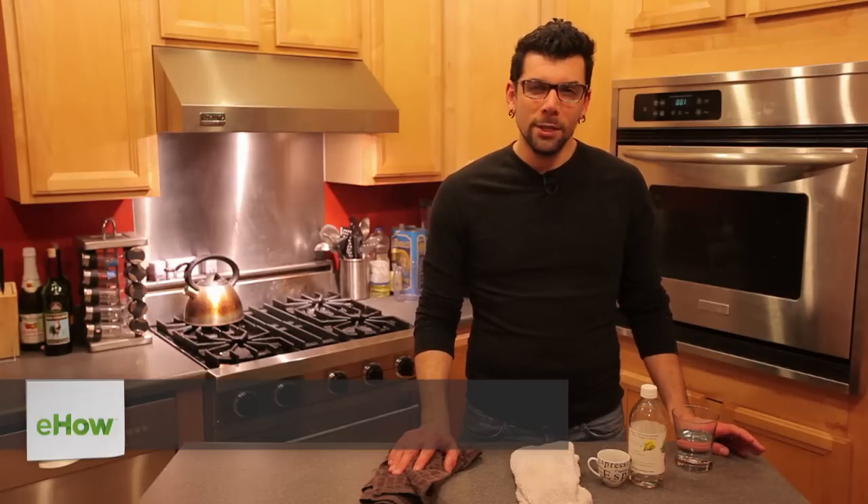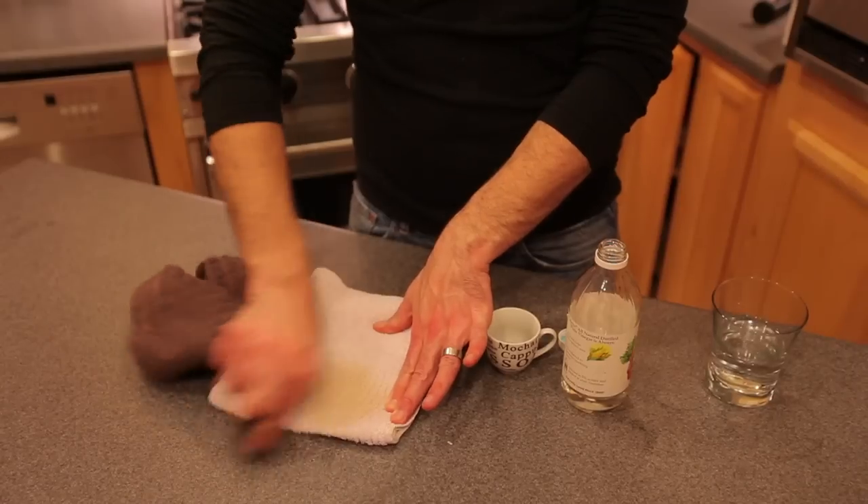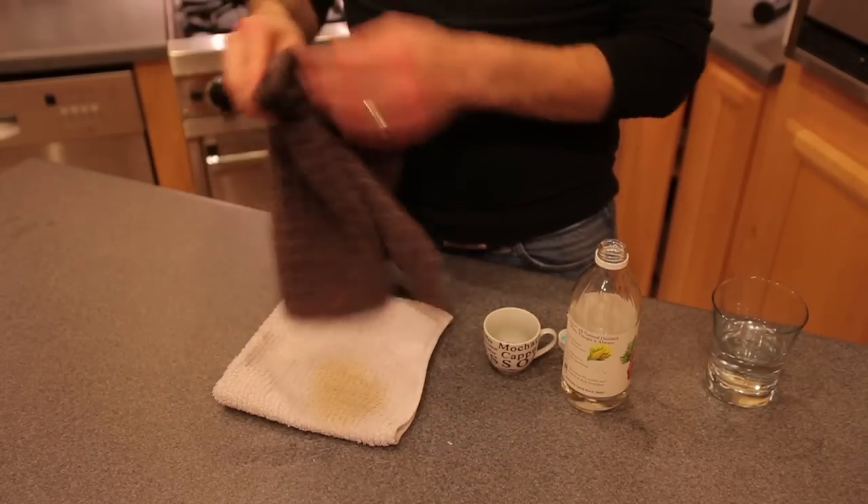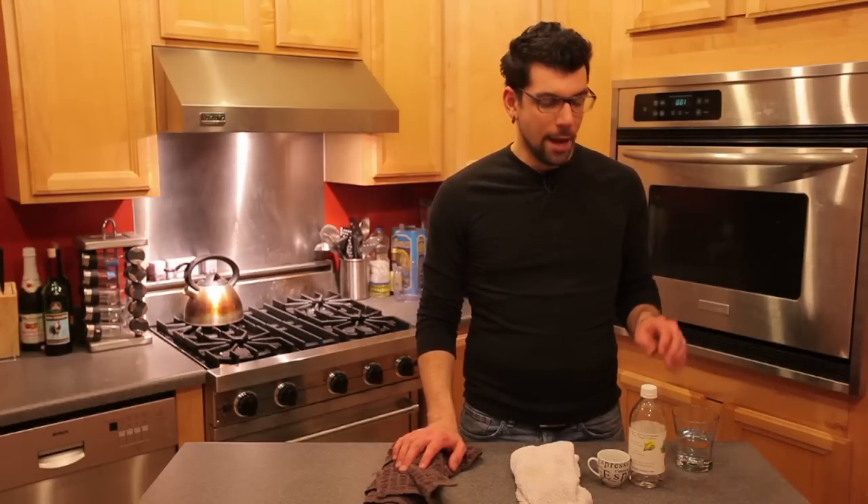Hi, my name is Joey Papa. I'm a coffee consultant, and today we're here to answer the question: what's the best way to get rid of coffee stains? Now, if you've spilt some coffee on your carpet, or on upholstery, or in your car, or even on yourself, there is an easy and effective way to get rid of that coffee stain, and it's with white vinegar. White vinegar is non-toxic, and it can get rid of that coffee stain in a snap. Let's get started.